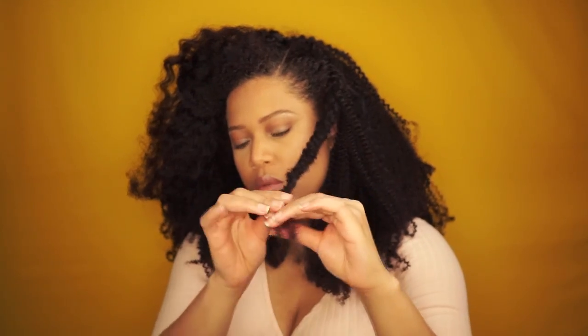Don't forget to add water while you're twisting because you don't want your hair to get tangled with the curls of the lace wig — the water makes it much easier to glide through. Now that you can't flat twist anymore, you continue single twisting.